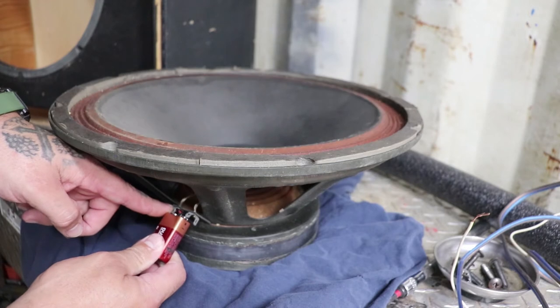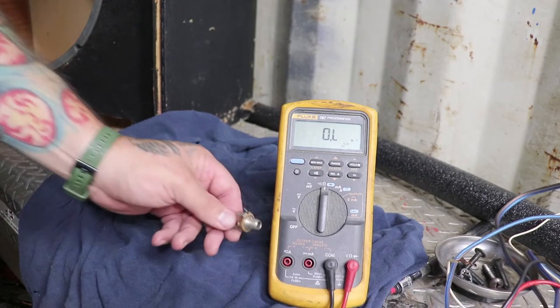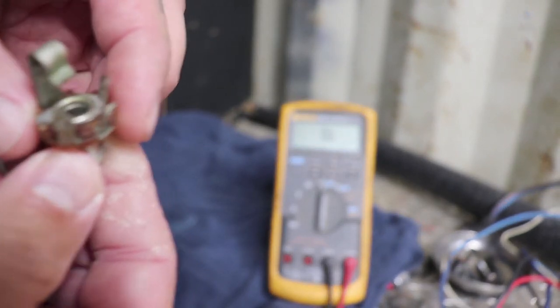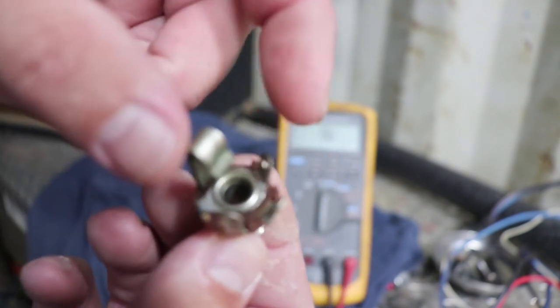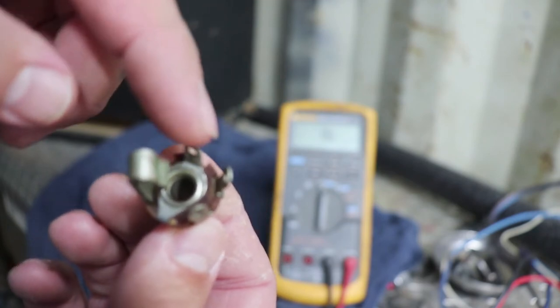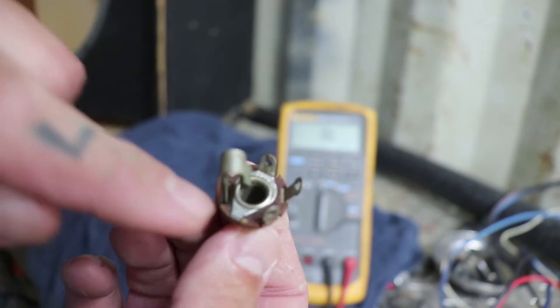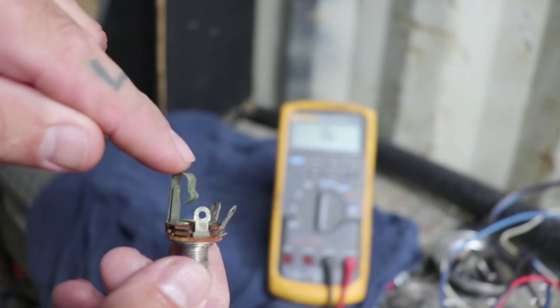So this left positive terminal goes to the left terminal on the jack, because that's what made the speaker pop up and out. Now we've got the jack with three studs. I went on the internet to find out which was ground and which was positive. The tab that connects to the inner circle of the jack is your negative. This hook up here is your positive.